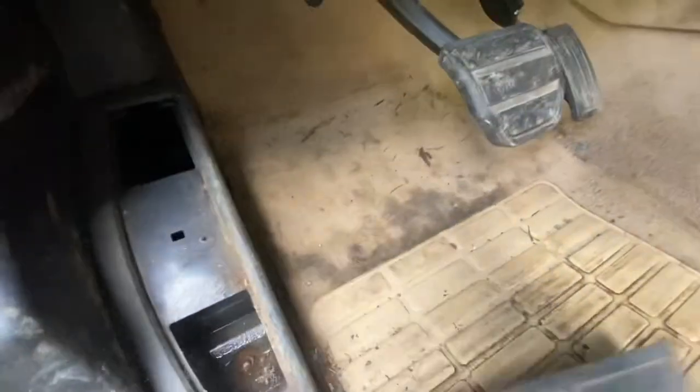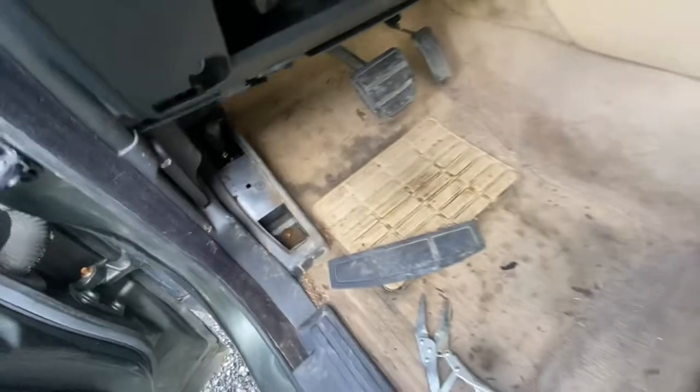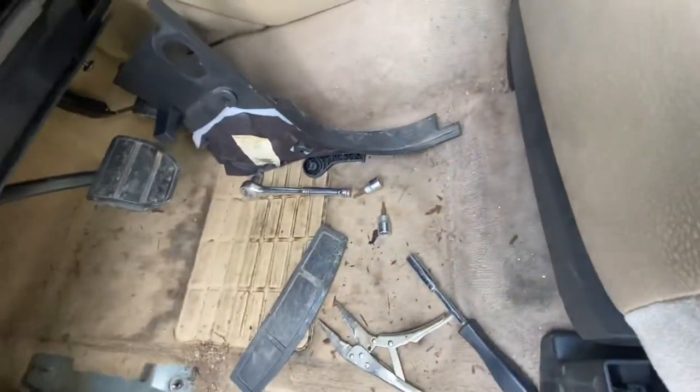First thing on the docket: remove the footrest by first popping the cover. Look at that water in there — great. Next, remove the 10mm screws to get the footrest out. I've removed the footrest, I've removed the hood release with the Torx screws, and this whole panel right here popped out pretty easy. Now we're moving on to the next page.